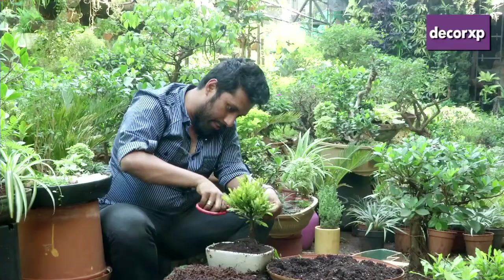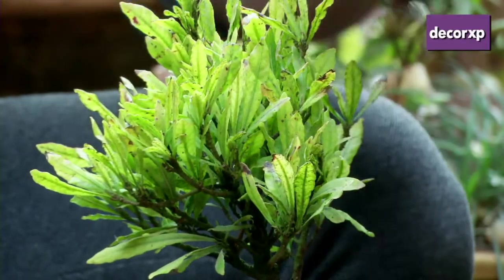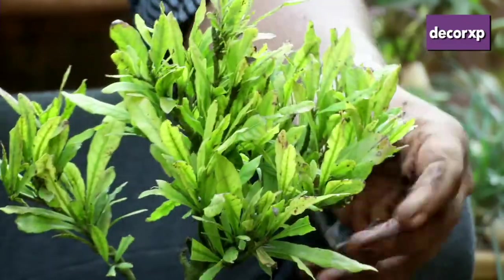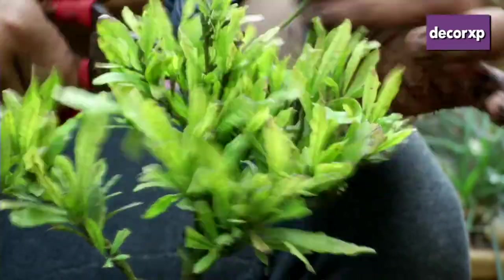This is something that you will have to visualize yourself. You have to see what you want to achieve. Keep an image of a tree in mind when you're doing this, and try to visualize your plant to look like that tree.